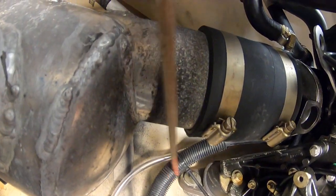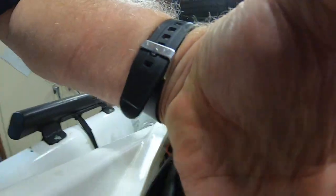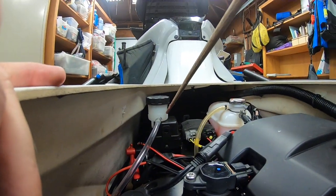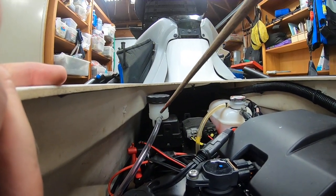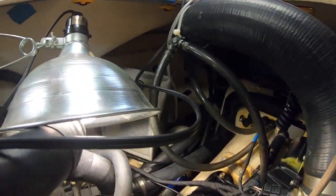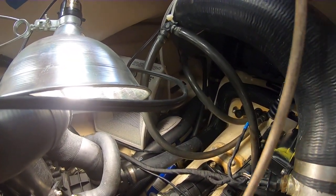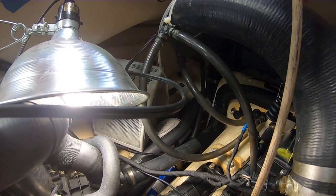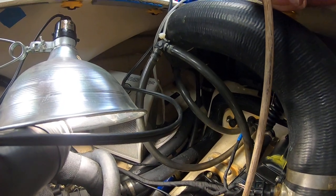You fix it underneath here — don't let it get too close to the water box. Then it comes up to my reservoir right here. What I'll do now is go ahead and unhook, unscrew the connectors here, and then I'll start filling up the transducer well with fluid.